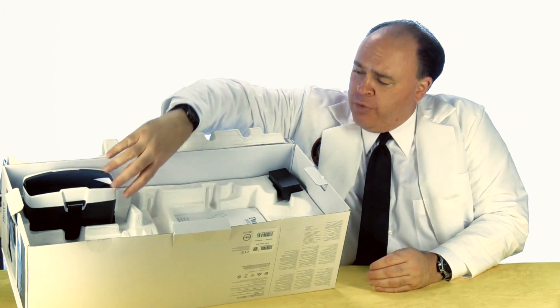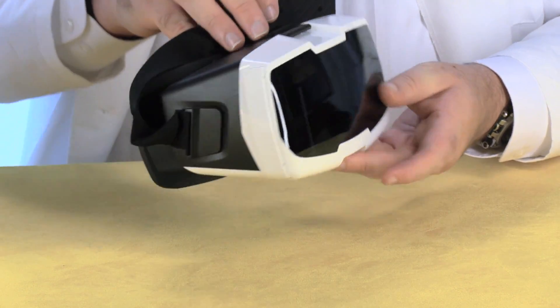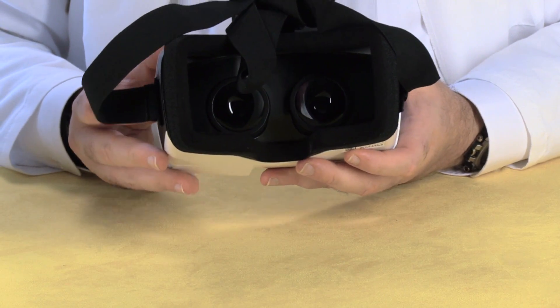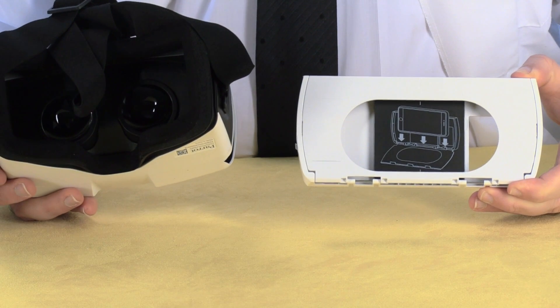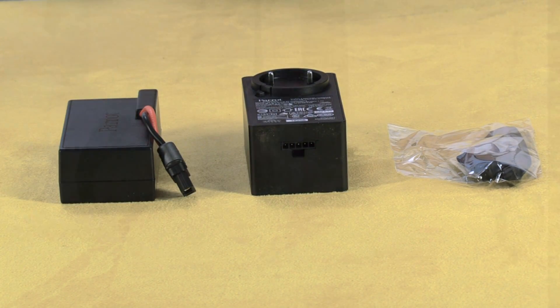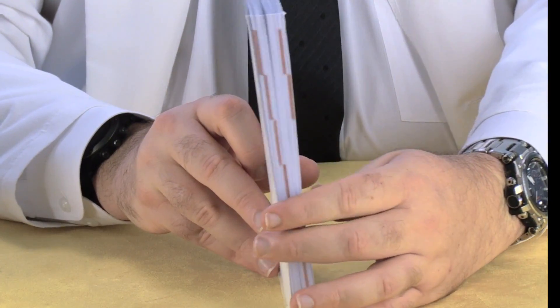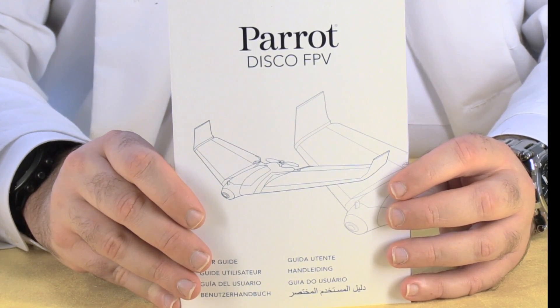Here, we have what appears to be a pair of video goggles. However, it's actually just an empty box with a pair of lenses built into it. To use these as goggles, you're going to need to insert your smartphone into this tray in order to display video downlinked from the aircraft. We also have a pair of replacement blades for the propeller, an AC power adapter, and a battery for the aircraft. In addition, we have a pretty substantial user's guide, which looks almost intimidating until you realize it includes the same text in eight different languages.